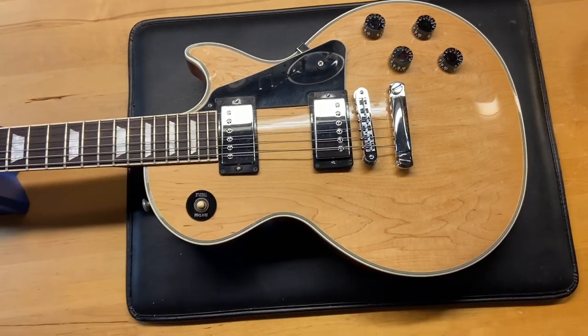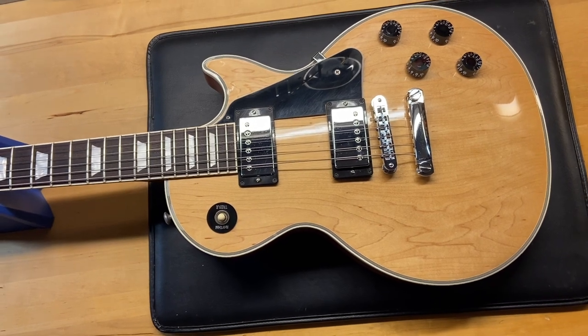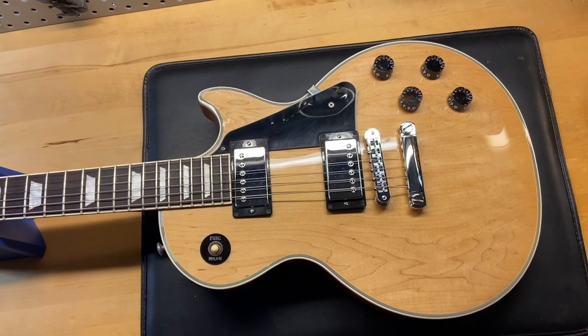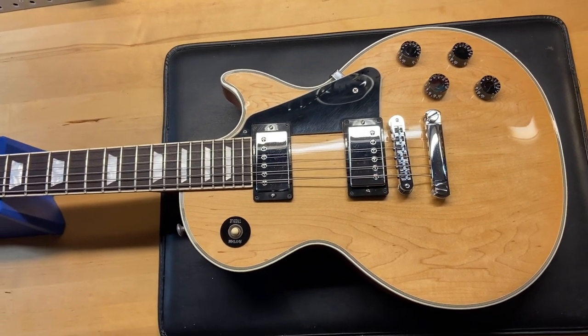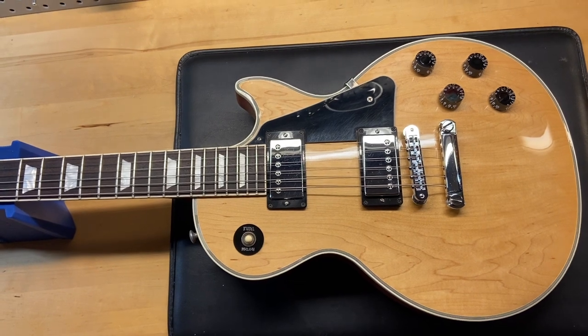Here we have a 2014 Gibson Les Paul Custom Classic in natural with the infamous flower pot inlay. I gave this one a 7.5 out of 10 — it just has some light scratches, some dings, and some more on the back.